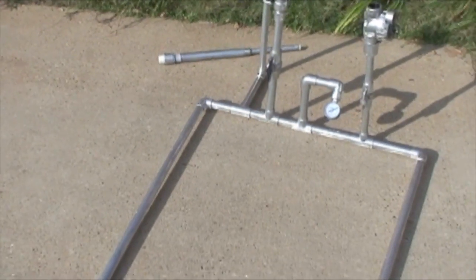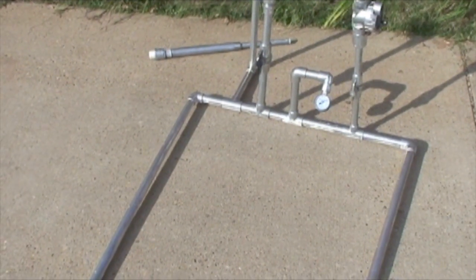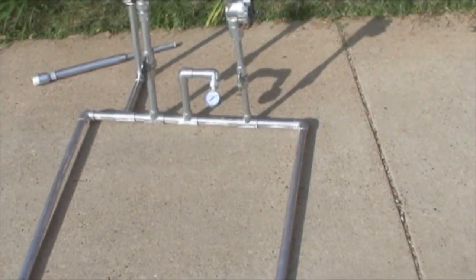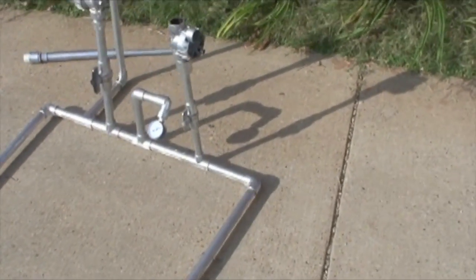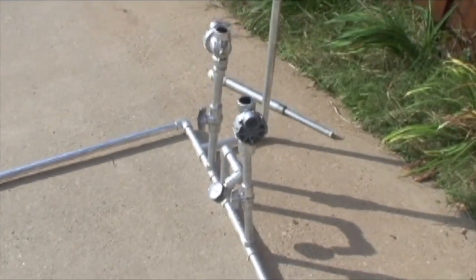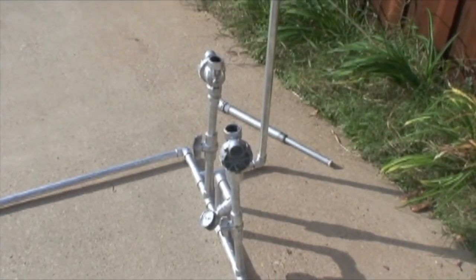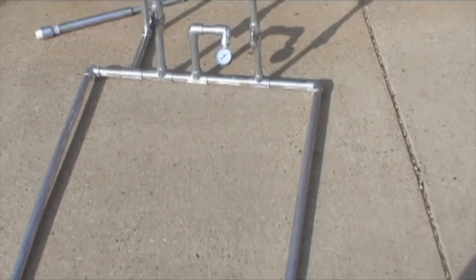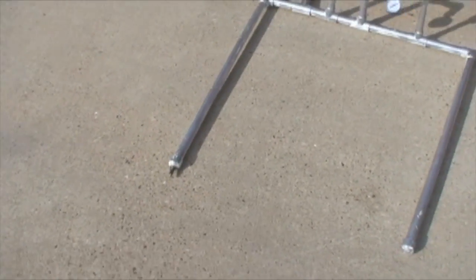It's PVC pipe with normal off-the-shelf PVC fittings from Lowe's or Home Depot. Lowe's in our area is much better — as the Home Depot employee told us, Lowe's does better inventory control of parts. The vertical piece was just a way to try and get some more air capacity without taking up more square footage.